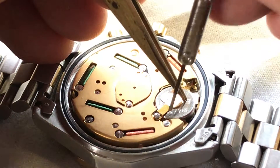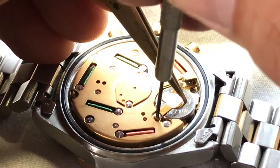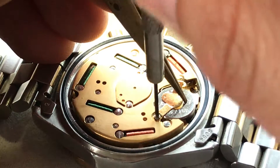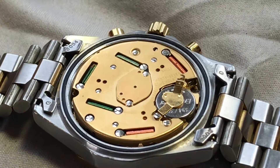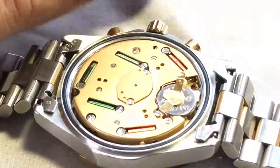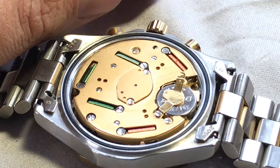And it keeps it in place. There we are. And then we take the screw. And these things are so tiny — you really have to be careful.